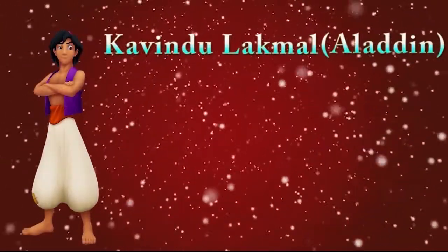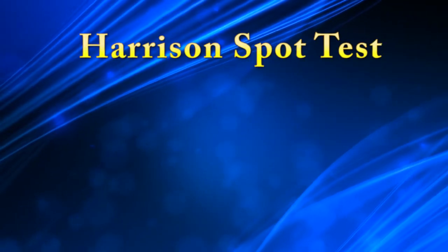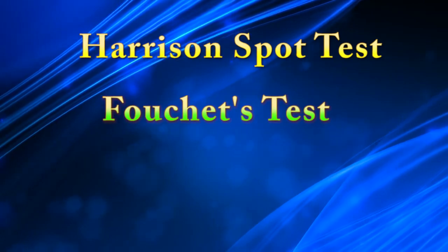Hello guys, my name is Kamindul, a Medical Laboratory student at University of Japan. Today, I am going to discuss with you Harrison's spot test, also called the Fouchet's test.